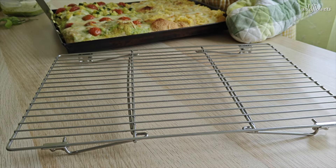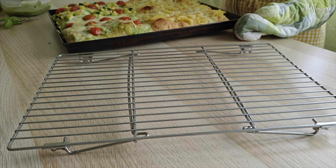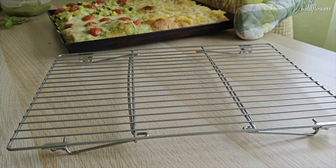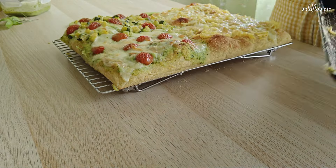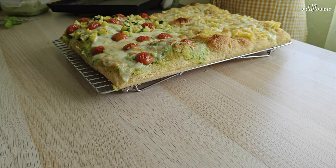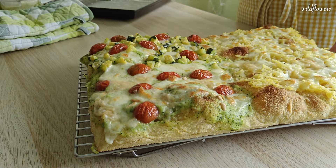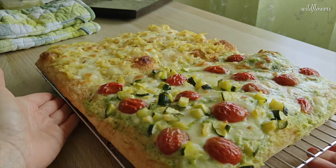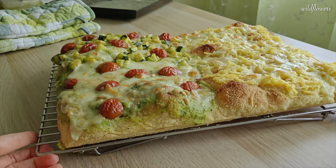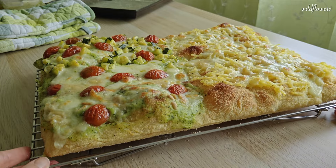Transfer it to a wire rack to cool for a bit. This is what the pizza looks like after baking — just look at it, it's mouth-watering. Finish the toppings with a drizzle of basil cream and some fresh basil leaves or arugula for a classic Italian touch. For the potato perfection, add rosemary and a drizzle of extra virgin olive oil.